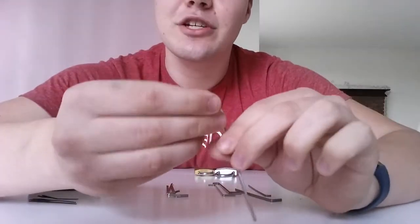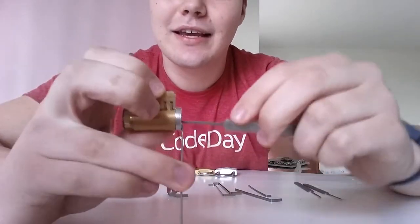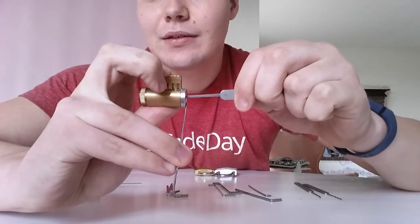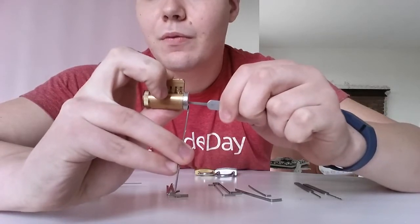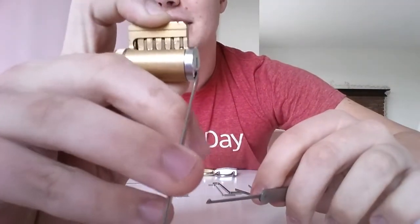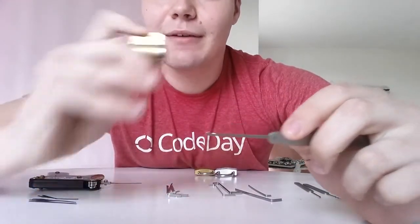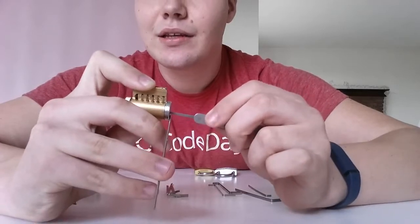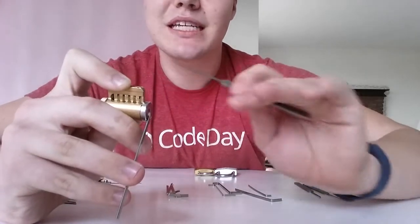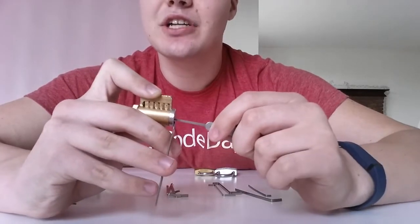Older locks are easier to pick — and I'm talking about older as in use, not older as in how new they are. Let's try that again. So push up, drag back. There are five pins — there's a slot for a sixth one that I'm not using. To actually pick it, you have to go through, put tension on the wrench — not too much, just enough to make sure it's turned like how you would a key — and you'll push up on each one. As you go through, one pin will likely have more resistance than the others, because it's pressing up against the side of the holes for the pins. That's what you want to look for, because when you push it up it will catch on the edge of the lock.